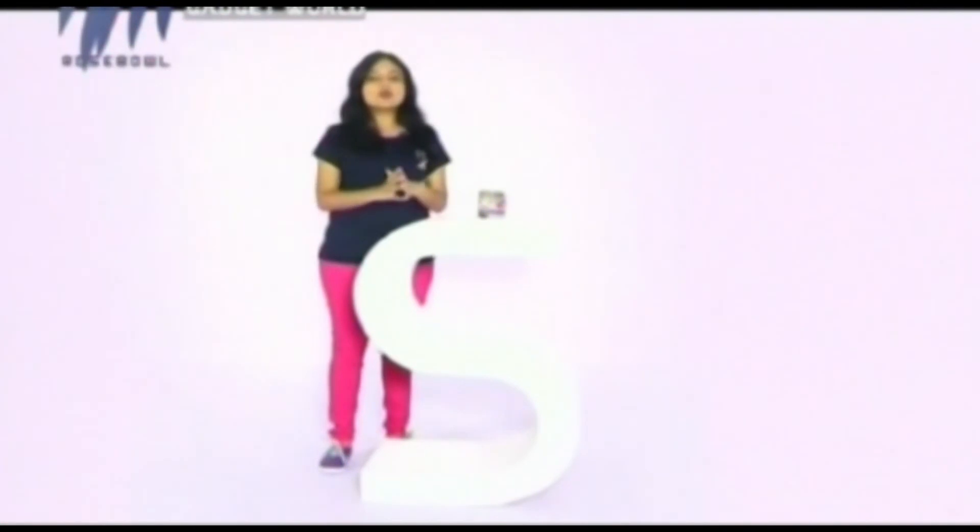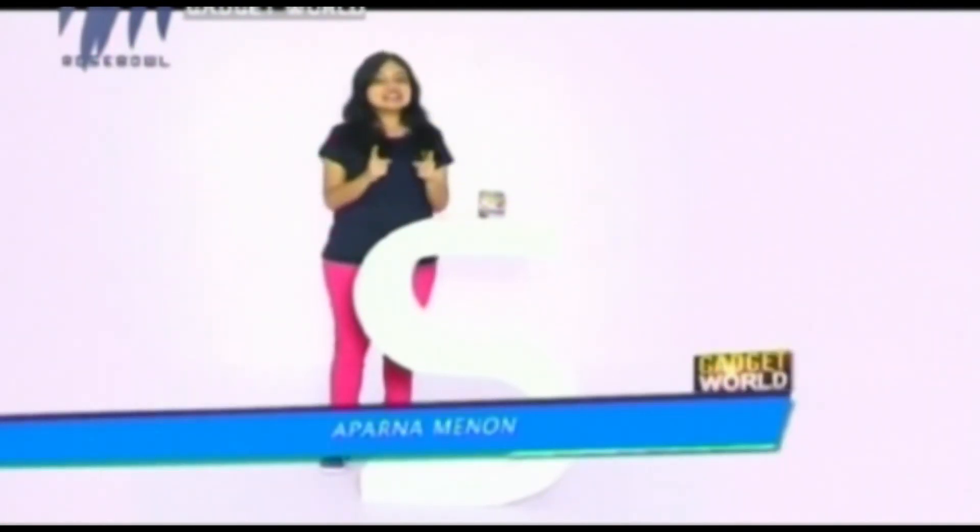That's all for today. Hope you guys enjoyed today's episode. I'll catch you in the next episode. Till then, this is Aparna Menon signing off — take care and bye bye.